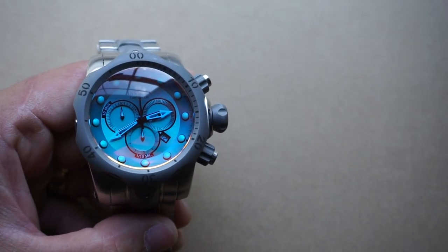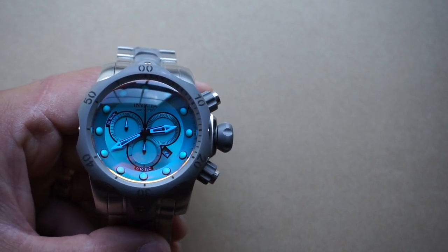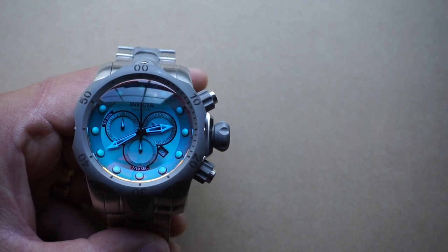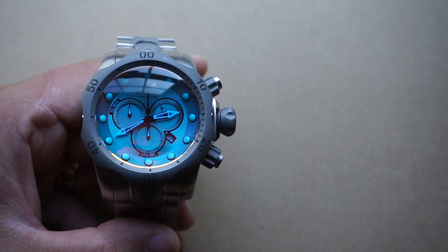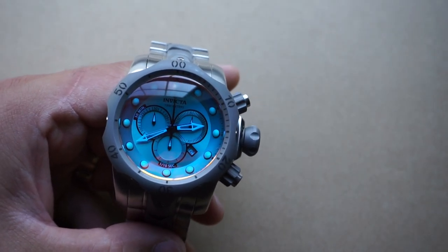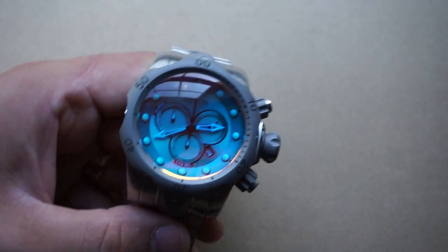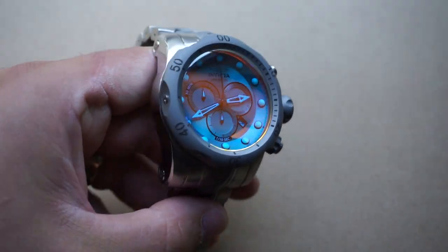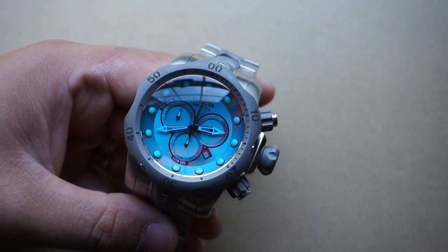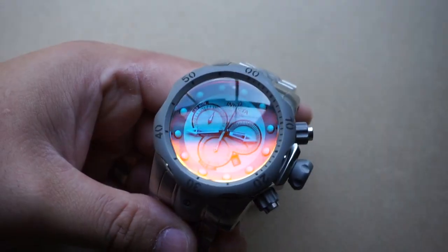I said a lot of bad things about the Venom earlier — I don't like the way it looks or feels — but I want to backtrack before you take this as a negative review. When I say I don't like the way it looks, what I really mean is it's just not my cup of tea. However, it looks extremely unique and interesting, and I don't think you can deny that. Because of that, it continues to capture my attention — whenever I see a picture of it, my attention is drawn to it because of how interesting and unique it is.